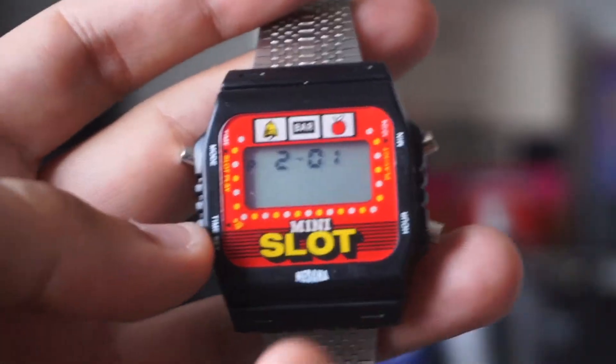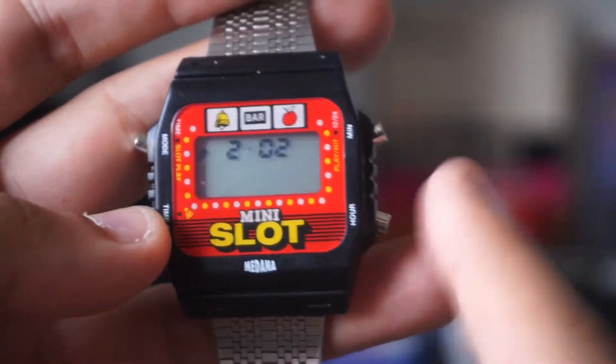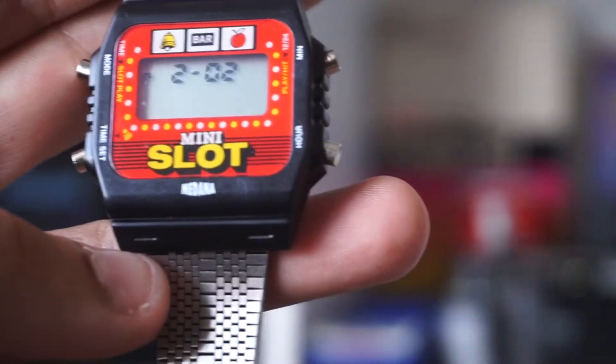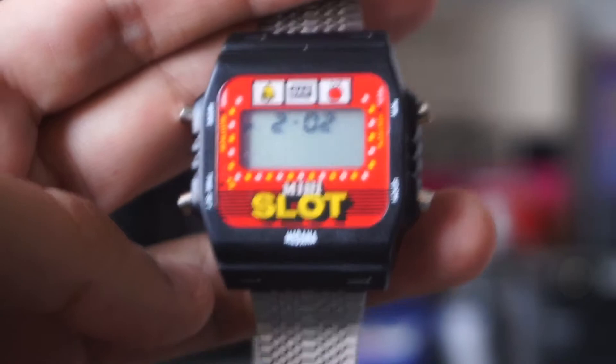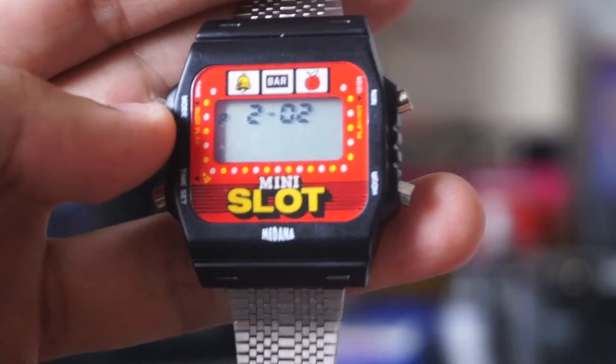Hey, it's Diego with Ameshoot Develop. Today I'm going to talk about this mini slot watch by Modena. I looked on YouTube to see if there was any cool slot machine watches, and there was one going for a ridiculous sum, so I was just like, okay, where's the cheap knockoff equivalent of that thing? Because it's just a cool little thing.